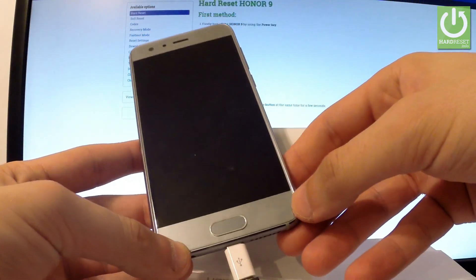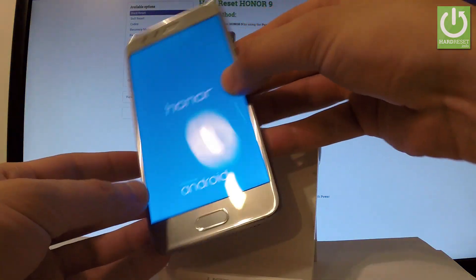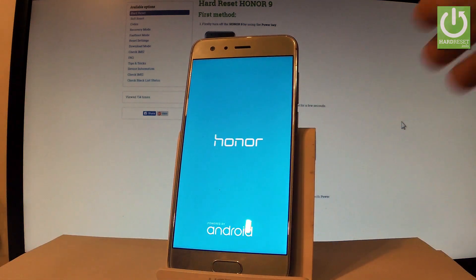Now the device is booting into normal mode. Let's wait a couple of seconds. You may easily disconnect your phone from the micro USB cable and from your PC.